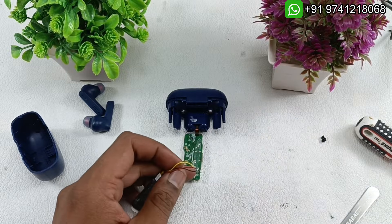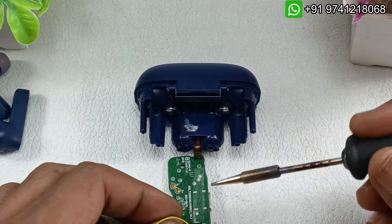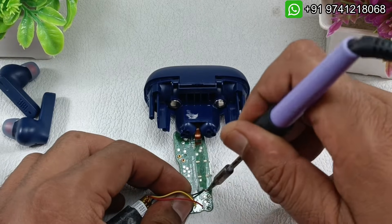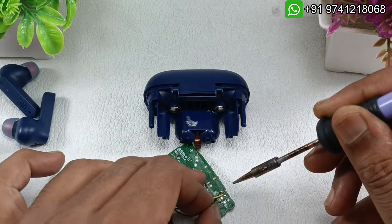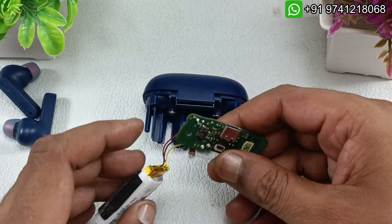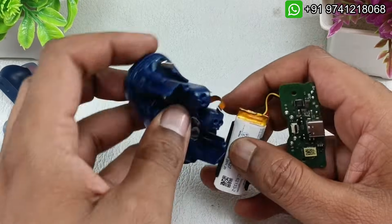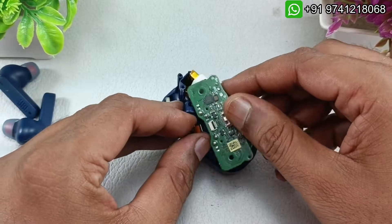Now let's solder the new battery back to this board. You need to be very careful while soldering because you should not interchange the cables. It is clearly written here: B minus, the yellow one is NTC, and B plus is red. Battery is soldered now.